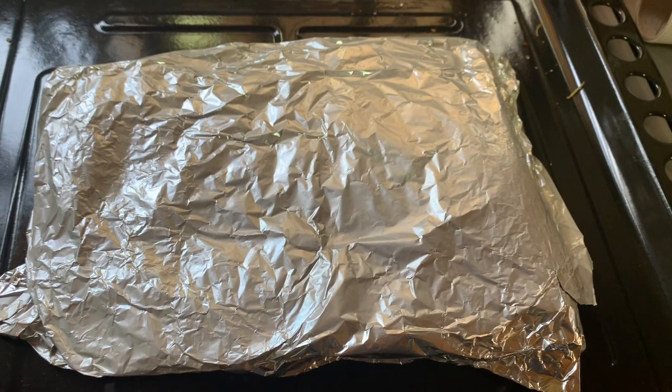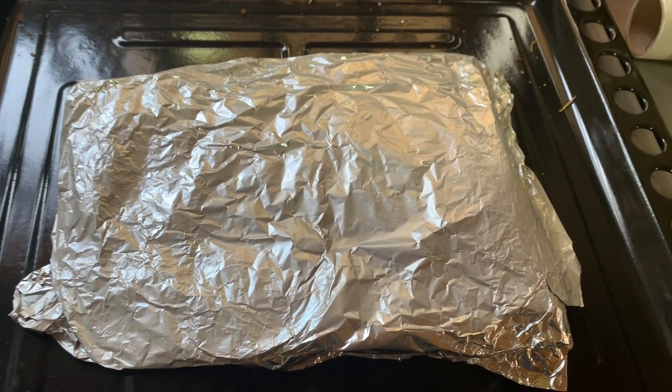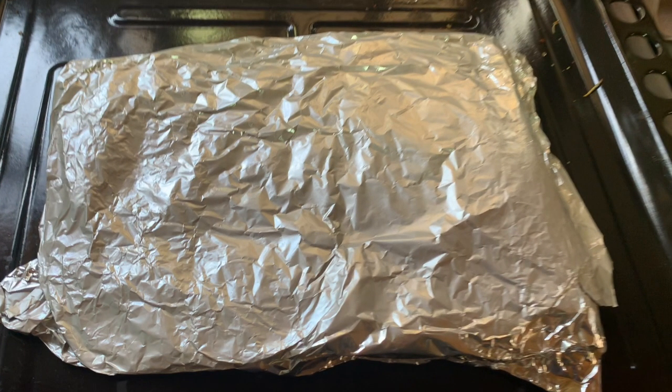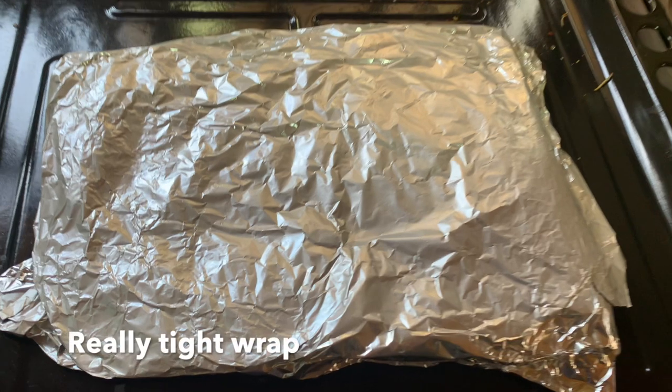At this point you wrap it up in foil, and you really have to make sure your wrap is tight so it traps all the heat and grills it really nicely. This part is really important because that's what's going to determine whether your ribs are going to fall off the bone. Wrap it up nicely and make sure the foil covers all the ends.